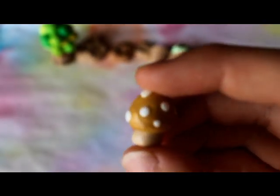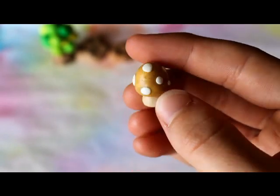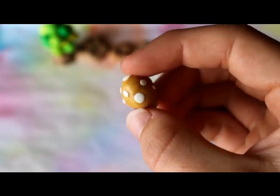Then I have this golden mushroom and it is glazed because I got some glaze for my birthday — I mean Christmas — which I will show you at the end.